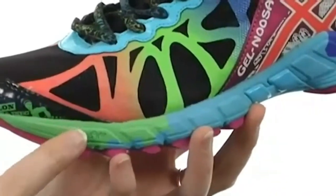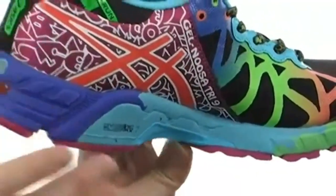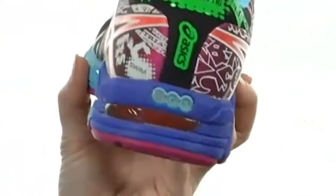The midsole is lightweight, made of a combination of Solite material and Dynamic Duo Max at the instep for a nice amount of cushioning and added stability. You even have gel cushioning in the heel to absorb that impacting shock.